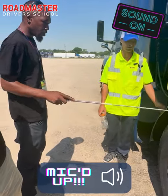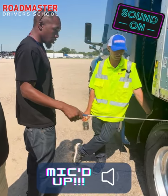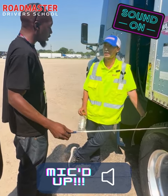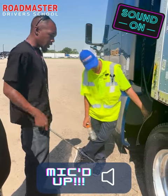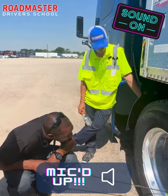Same thing about tires. Tires are no different. First, I'm going to start with inflation. Tell me about the inflation. Tires should have 100 — at least 100. How do you check that? Check that with the tire gauge at the valve stem, stem cap.